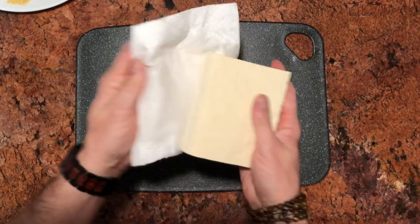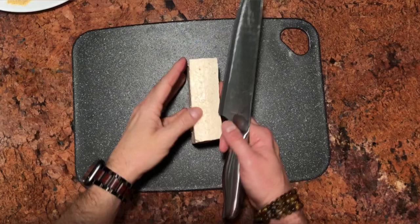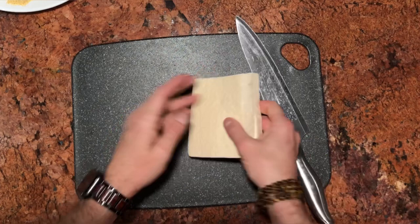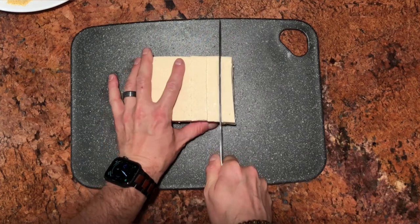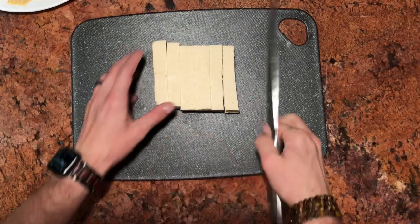Now we're going to start cutting the tofu. First I'm going to set it on its edge and cut it right down the middle. Then I'll lay both pieces flat next to each other and cut in half. Then cut each part into thirds, do the same thing on the other side, and then one final cut right down the middle to cut those into little pieces.